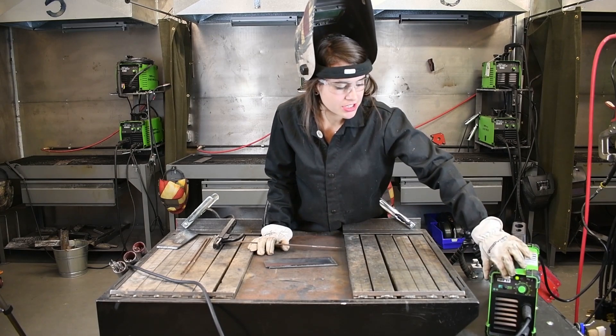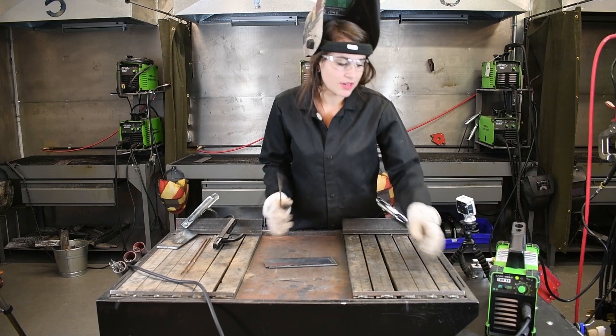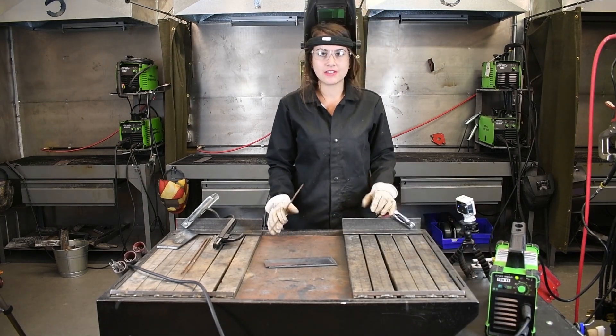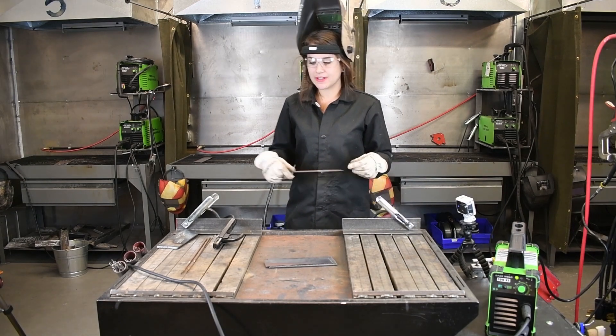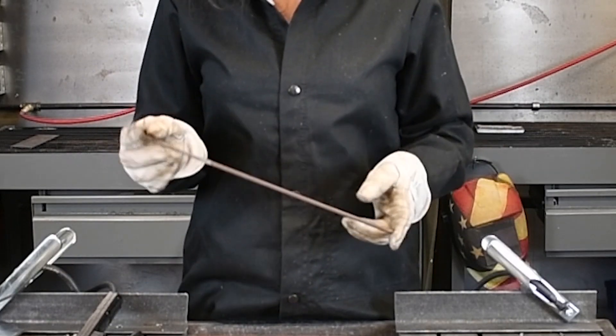Make sure on the front of your machine that you are set to stick and not TIG. Today, we're going to have our electrode positive and our ground to the negative terminal. Our ground clamp is right here.